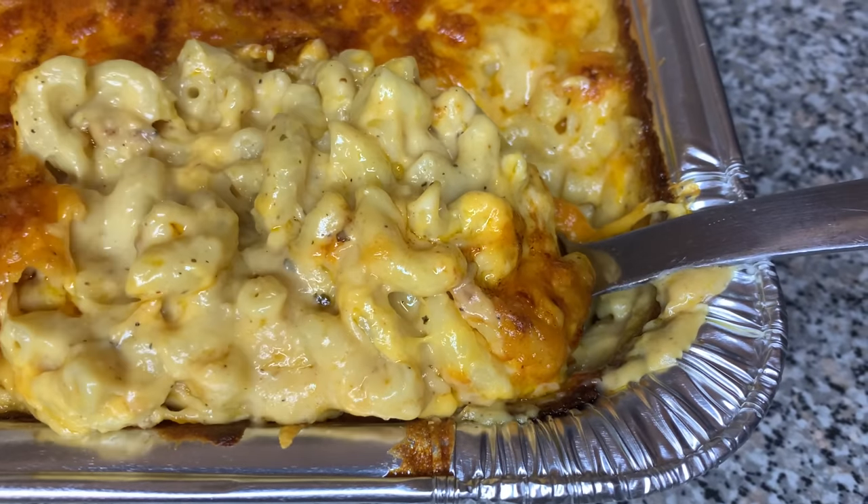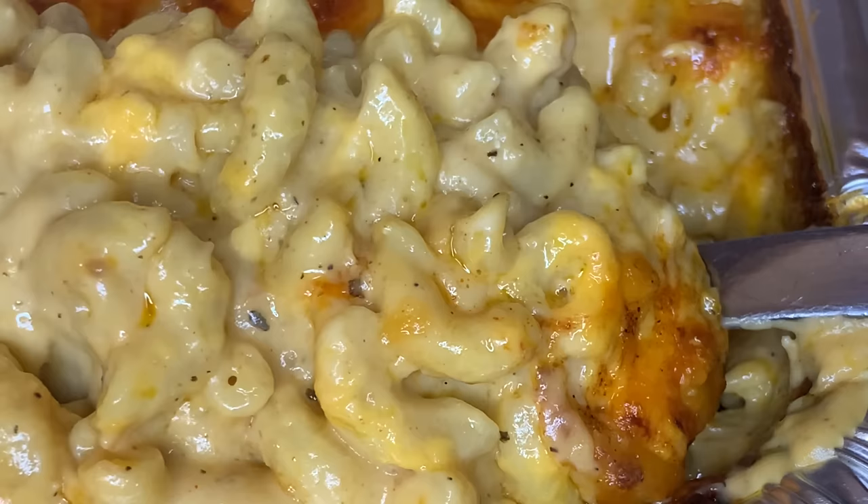Hi friend! Welcome to my channel. Today I will be showing you guys my secret recipe on how to make southern style mac and cheese.